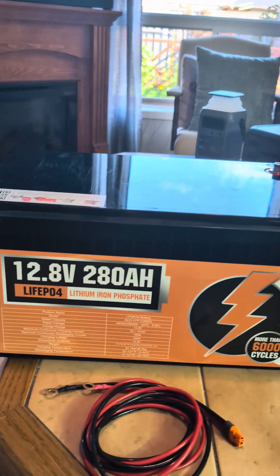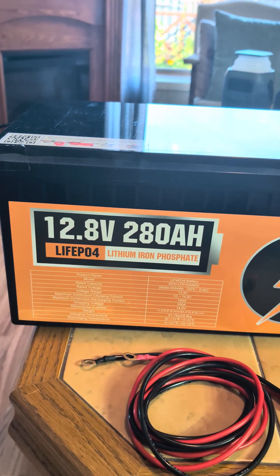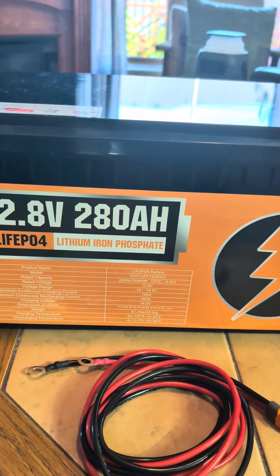Next to it, I have an Eco-Worthy 12.8 volt, 280 amp hour battery. It's a lithium iron phosphate battery.